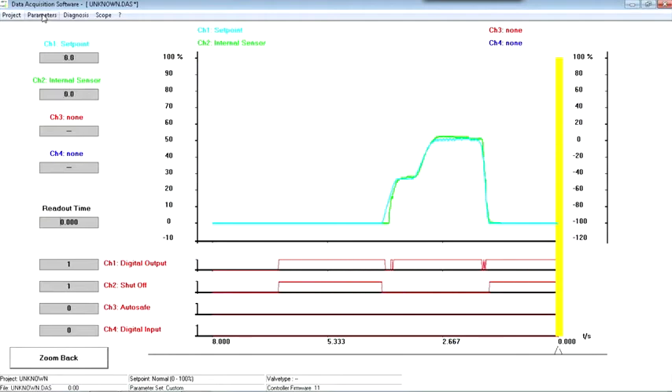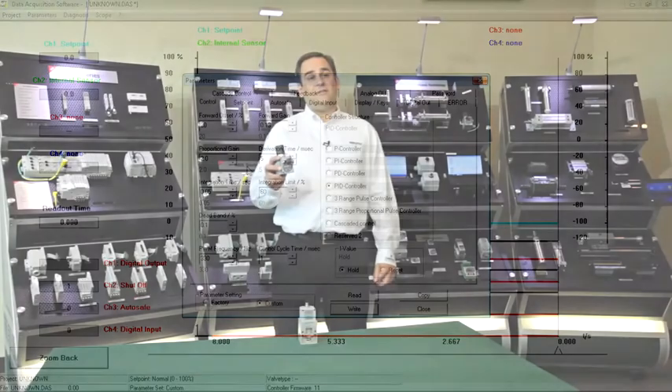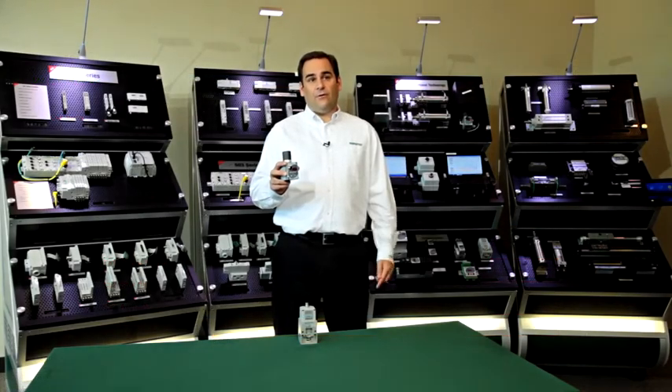You can change valve settings here to optimize performance. Our application engineers can help with this over the phone or in a live web meeting where they can see this scope graph. If you end up with special settings, just email them to us and we can load them at time of production.